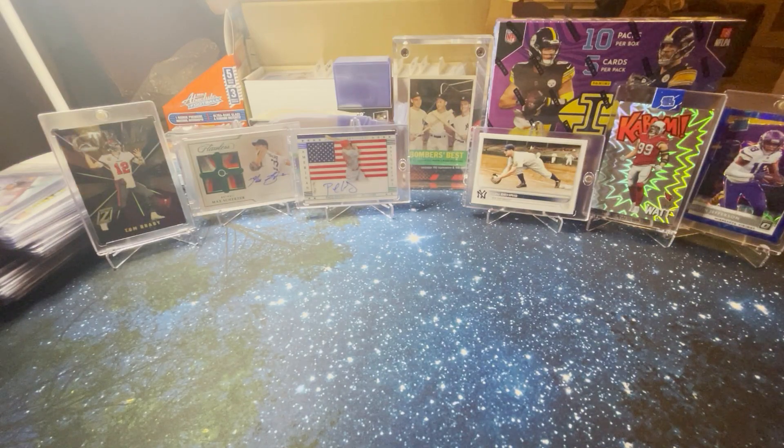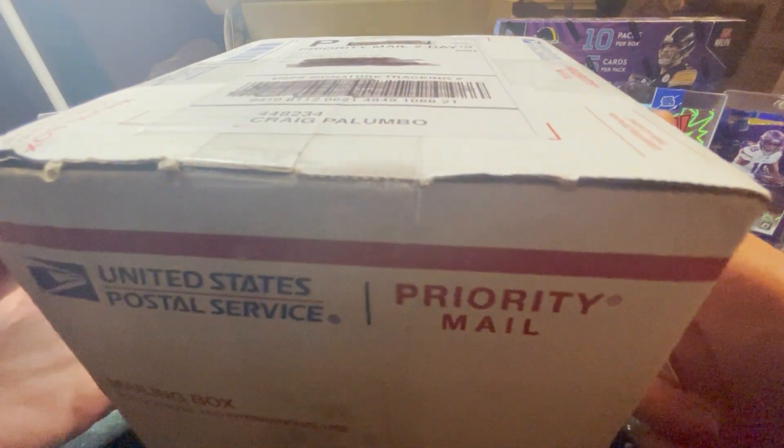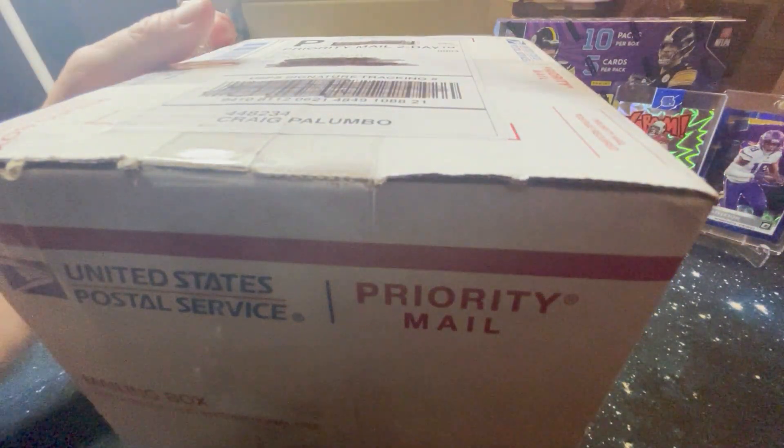Alright, let's get into it. Got the box here. First one ever. There's my name. Blacked out the address. This is so exciting.